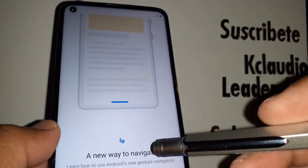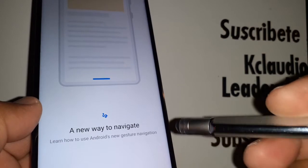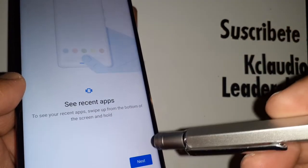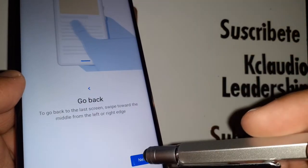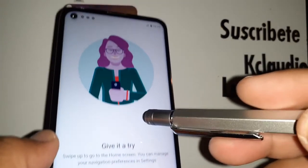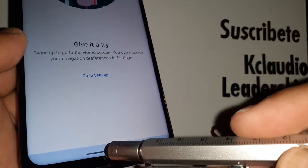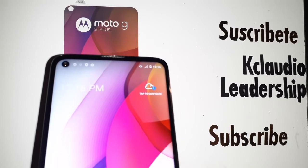You now have three different screen navigation options for your Motorola — take your time and explore each one to decide which you'd like to use. To activate your preferred option, go to Google Settings to make the change. Then slide up to go to the home screen of your Motorola.